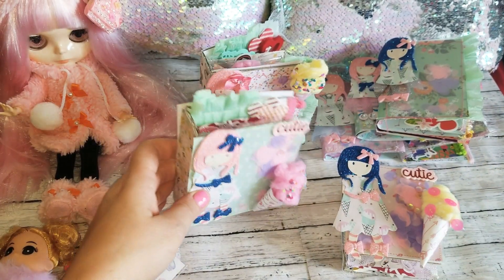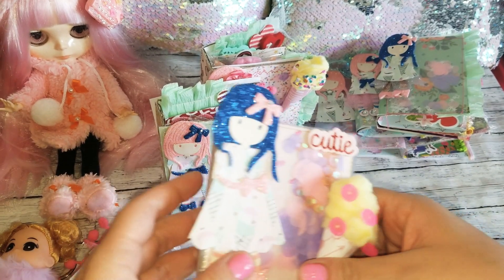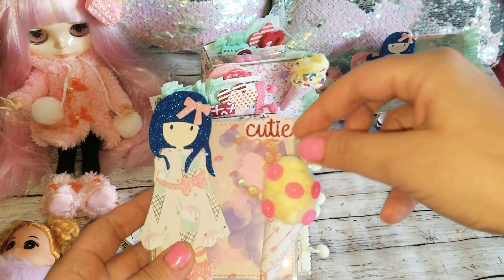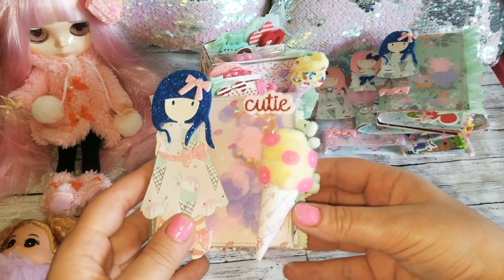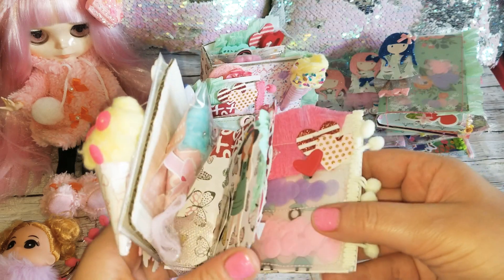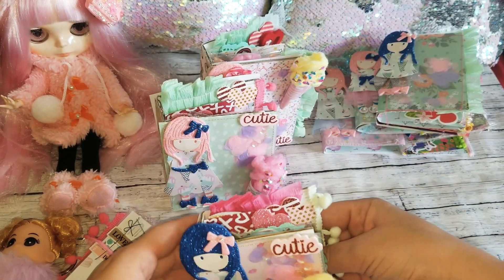I made this one, and then this one which is more smaller. Before I send them out I'm just going to make sure that everything is fixed up, pretty, and good to go — and some more goodies inside. These were really cute and fun to make.